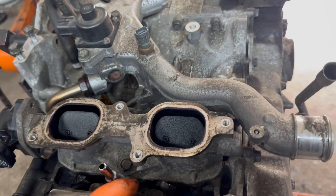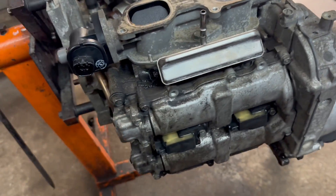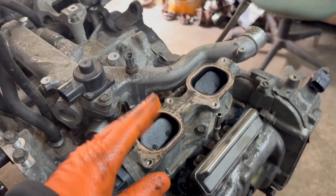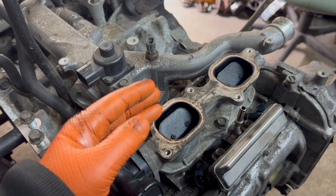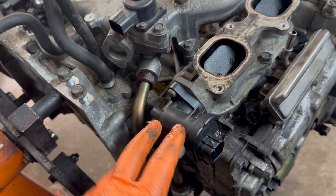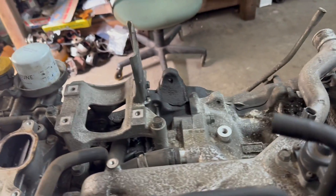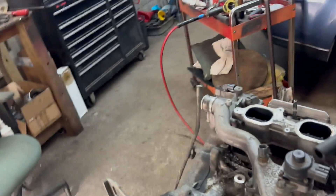Obviously your injectors are here and coils here. This is for changing the runner length — this is a little flapper. These are the actuators there. Over here in the back — let's go to the front so you can get an idea of where things are when it's in the car.